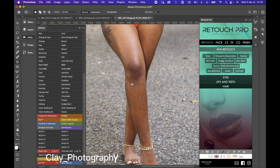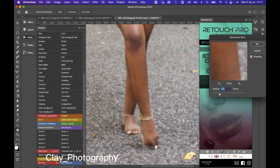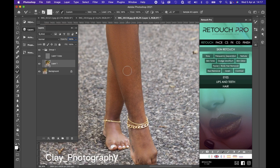Now we're gonna go for the frequency separation. I'll show you all how to create your own frequency separation. Go back to my last video and you will see the frequency separation. This is my frequency separation. If you guys want my frequency separation for free, I will create a link and leave it for you in my next video.